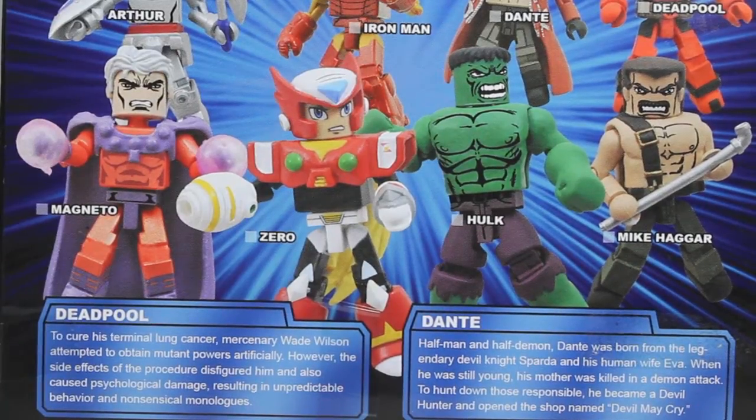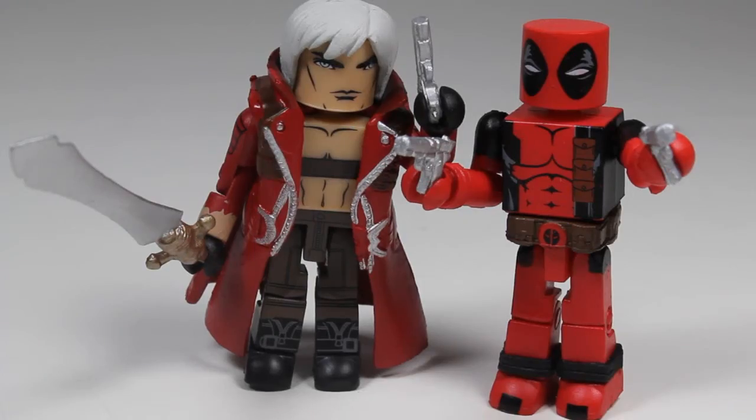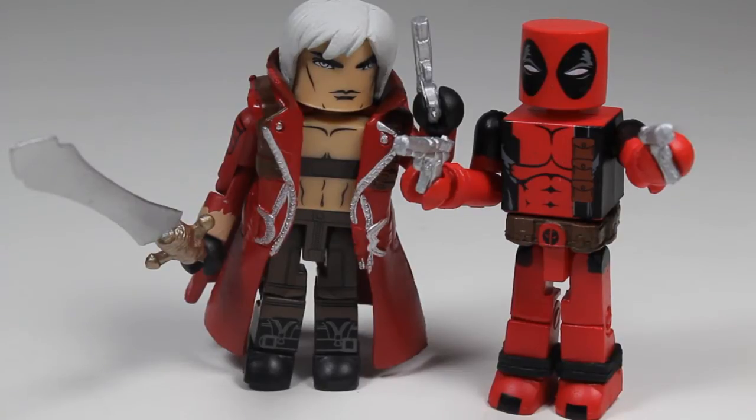So here we have Dante and Deadpool out of the packaging. We have some accessories that you did not see in the packaging — Dante's sword, which is really awesome, a very unique sword to him. We also have guns that weren't visible in the packaging. Dante comes with two guns, and Deadpool comes with his two guns and two swords.